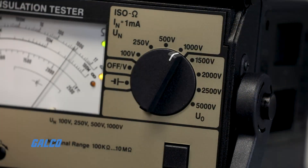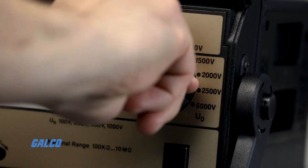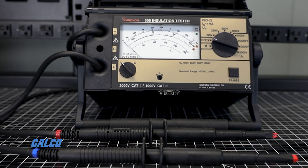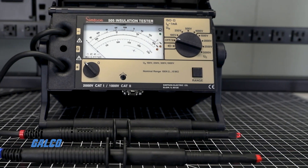With eight test voltages of 100, 250, 500, 1000, 1500, 2000, 2500, and 5000 volts DC, the battery-powered 505 High Voltage Insulation Tester comes with a battery test and battery charge indicator.